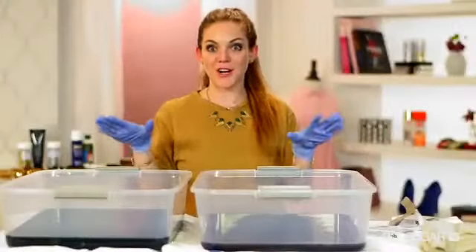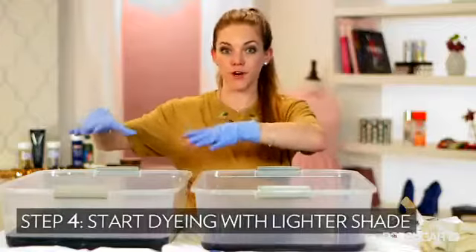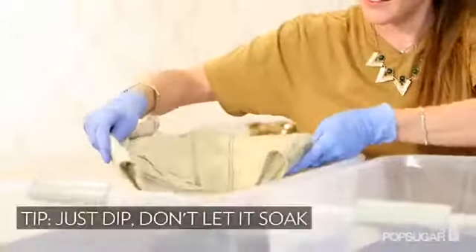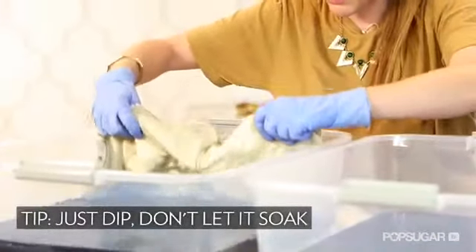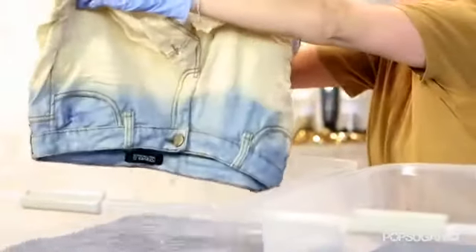Here comes the fun part — we're going to start dyeing. One thing to remember is you're going to dye the lightest part first, so we're doing the light blue on top. We're going to dip it in. Don't let it sit and soak in there — just dip it in and take it right out because it's going to really absorb fast. Let it drip for a little bit, because if you turn it over too fast it's going to run down.